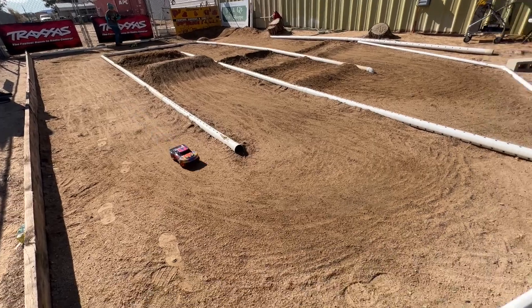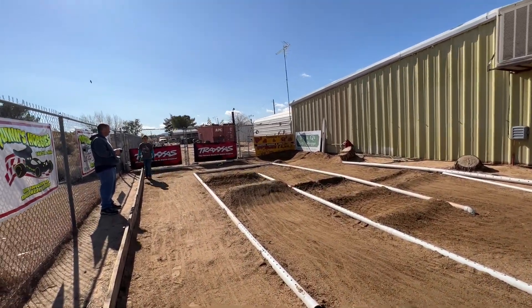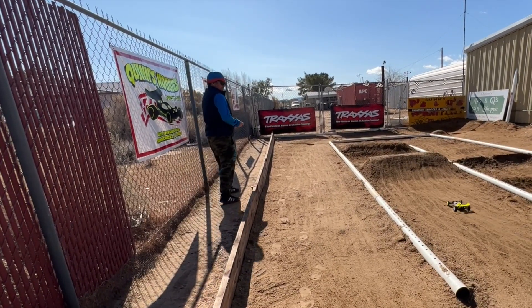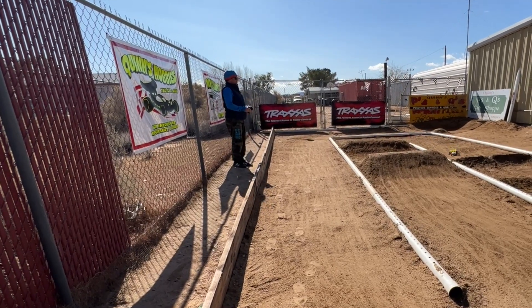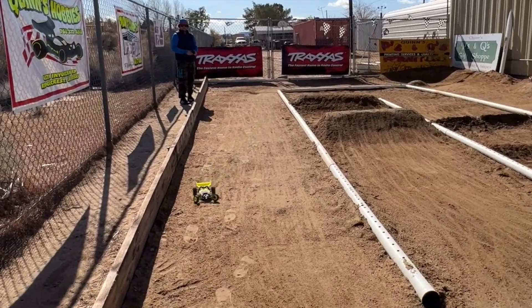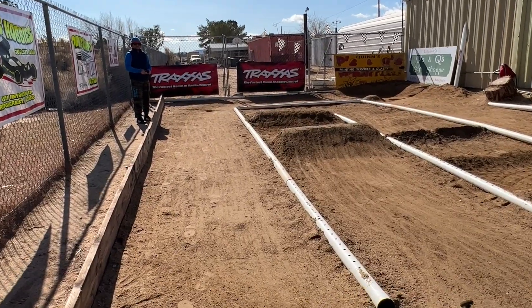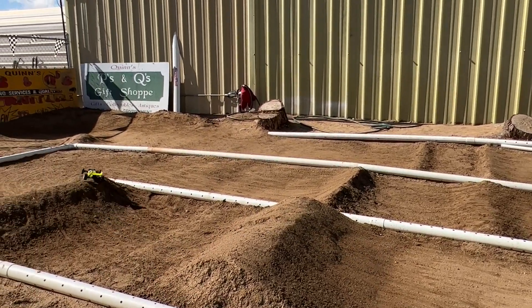It was time to take the buggy to the dirt, and there was also this cool short truck out there. Warming up on the track. It was a good thing I signed up for Rookie class, because I was definitely driving like one. I got a few laps in, but it was time to get the track watered, so I was done.